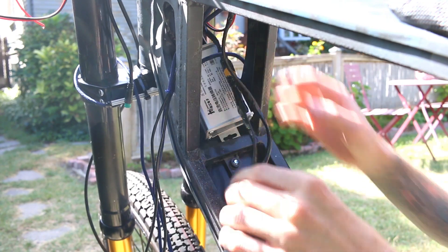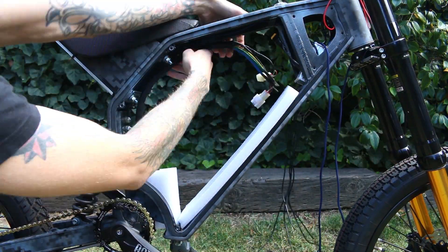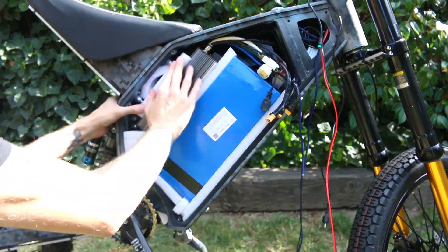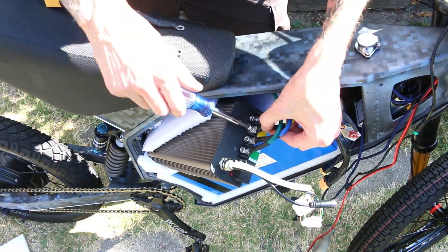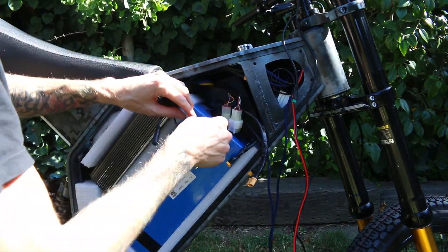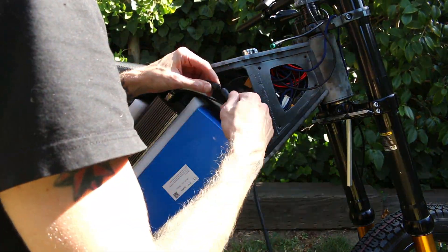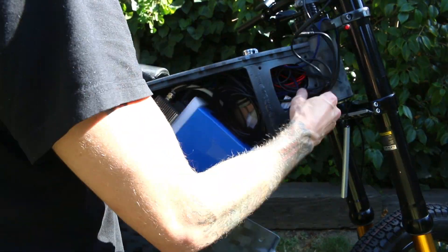I was going to hard mount the buck converter, but that little tab right there fits very tightly when compressed between the plastic and the frame. Now it's time to stuff the battery, the controller, and all that wiring into the case. Now it's time to connect the phase wires from the motor to the controller — you just line up the green, blue, and yellow, and then add the power and ground from the battery. If this battery or controller was even a little bit bigger, I don't think I'd be able to fit them and all the wiring inside of this case.